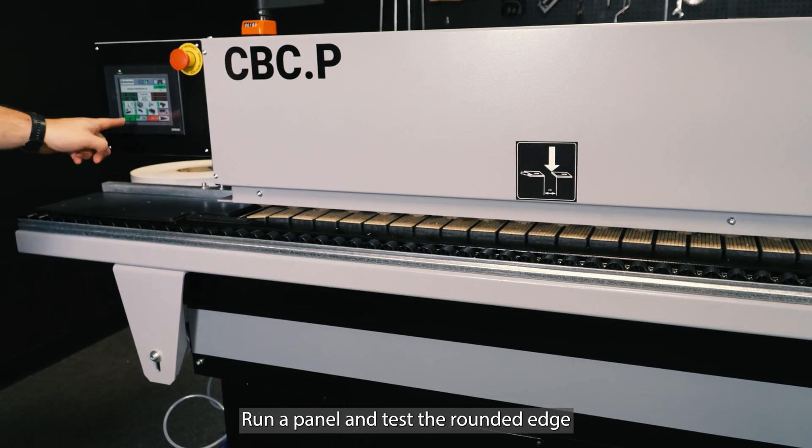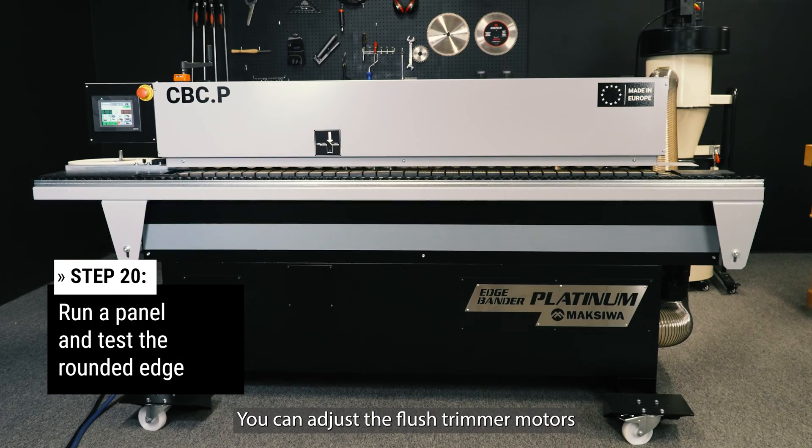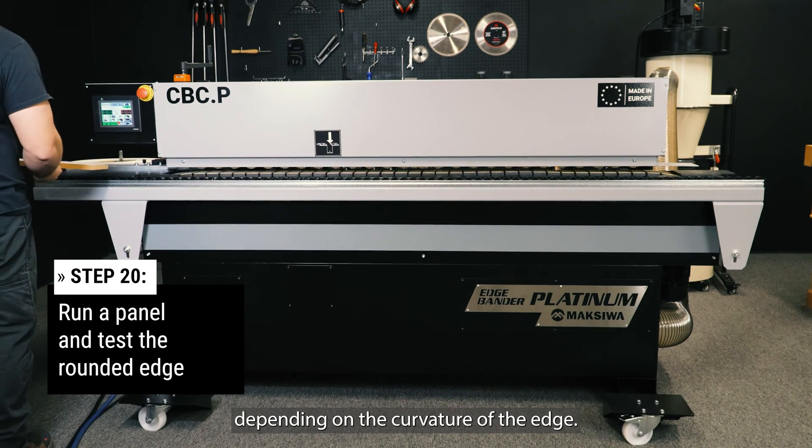Run a panel and test the rounded edge. You can adjust the flush trimmer motors to increase or decrease rounding, depending on the curvature of the edge.